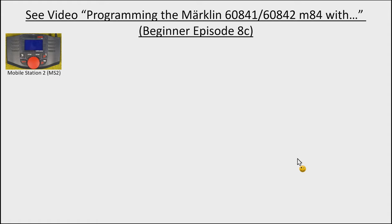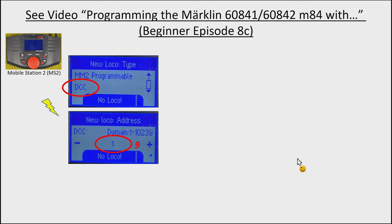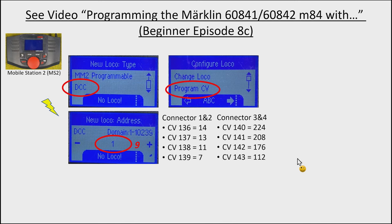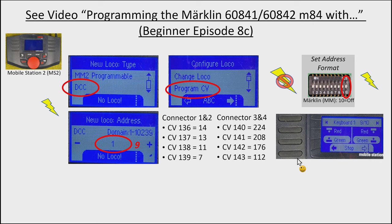If you have the Mobile Station 2: power it on, create a new locomotive in DCC mode, set its address to match the M84 (address 9 in this example), then go into configure and program the CV values — connector 1 and 2 for the home entry signal, connector 3 and 4 for the home exit. When done, power off, set back to Märklin format, power on again, and use the keyboard with address 9 and 10 for the home entry signal.